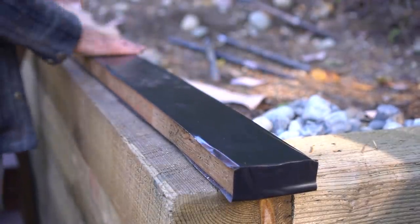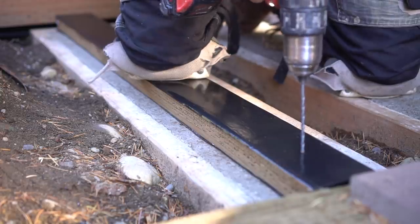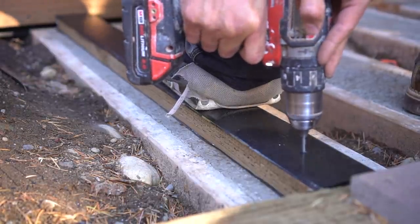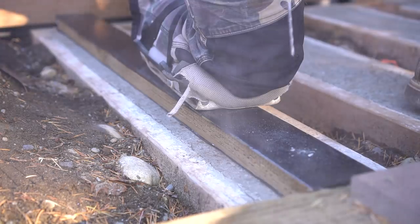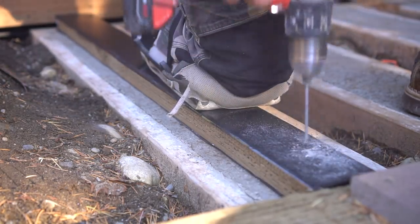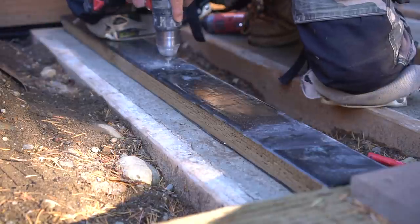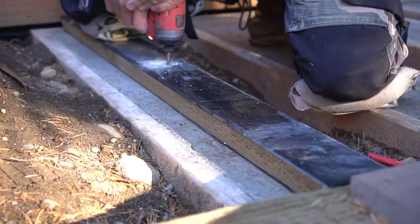Once my concrete is dry, I take a pressure-treated 2x4 and wrap it in G-tape, then fasten each 2x4 down using the Tapcon drill and screw kit system. This was a really easy way to fasten boards into the concrete — the kit comes with the appropriate drill bit. You set your drill to the hammer setting while drilling into the concrete, clean out the hole, and secure it with the Tapcon screws. These ones are 3 inches long.